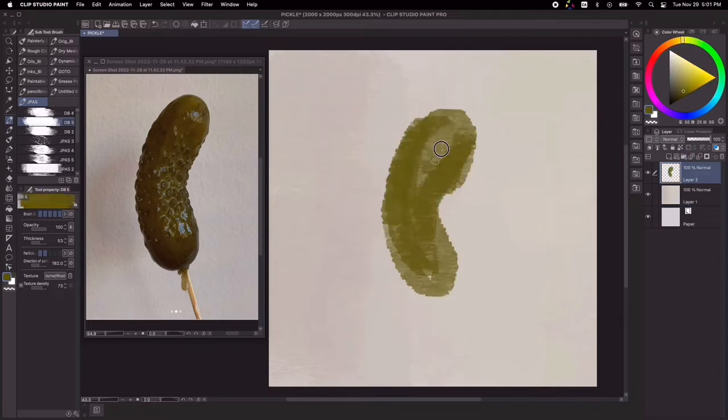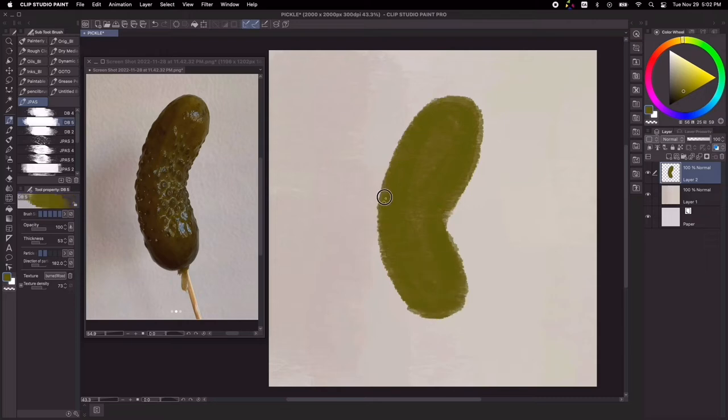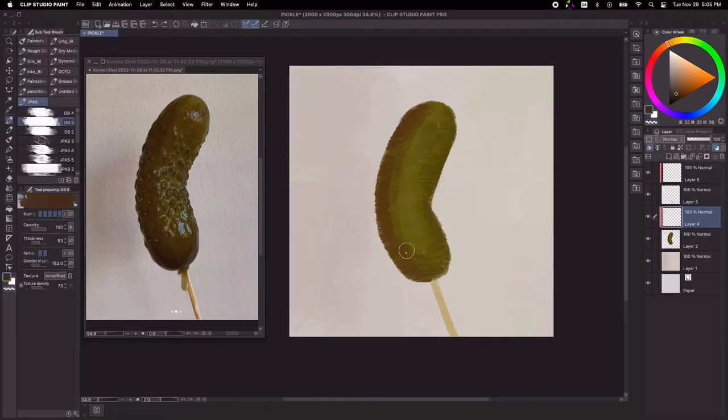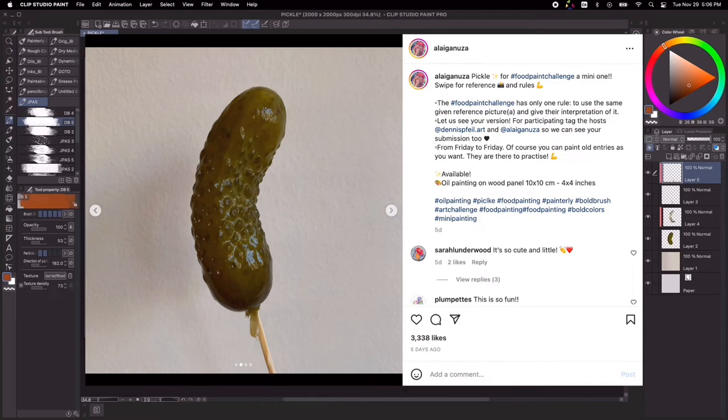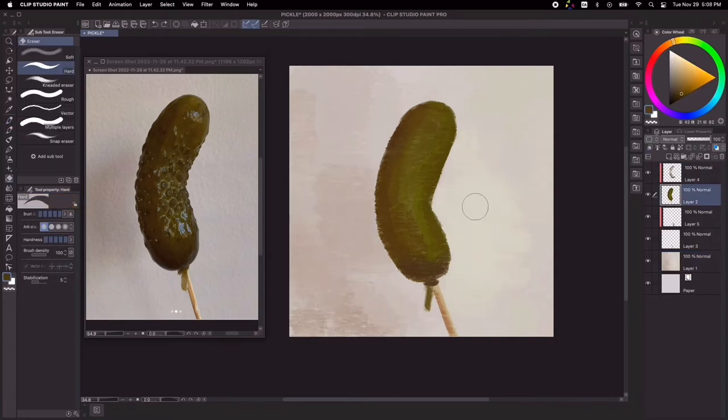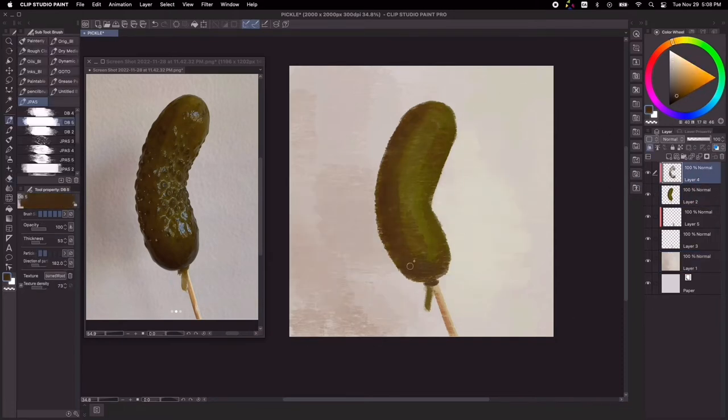Usually I paint in black and white first, so this is an exercise that I usually do to sharpen my eye when it comes to selecting colors plus value at the same time. And I practice that by doing still life studies, such as this pickle on a stick here, courtesy of the food paint challenge on Instagram. I always like to get rid of the cold white color first on the canvas, that way it's not too sharp on the eyes. I would typically go for a light neutral tone just so it's not too hard to look at.